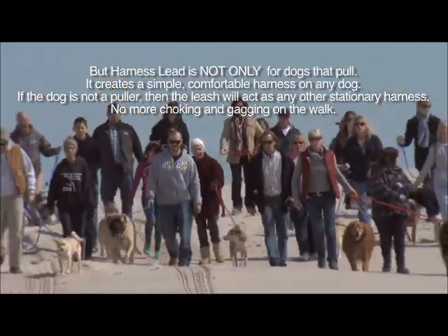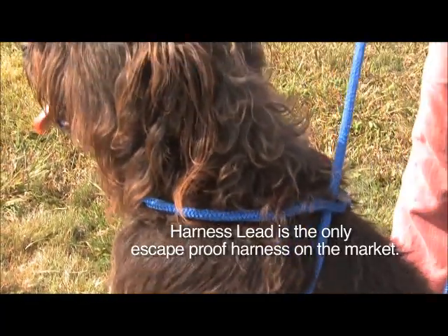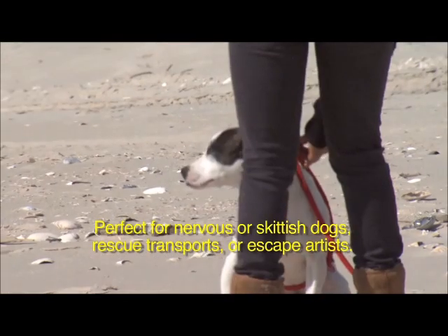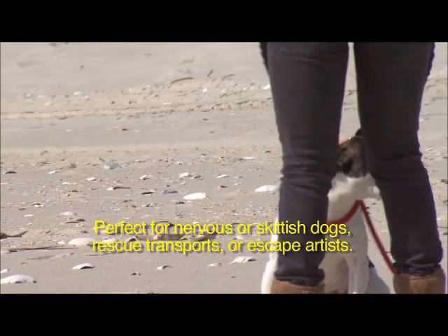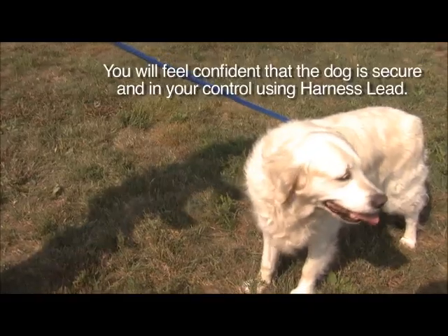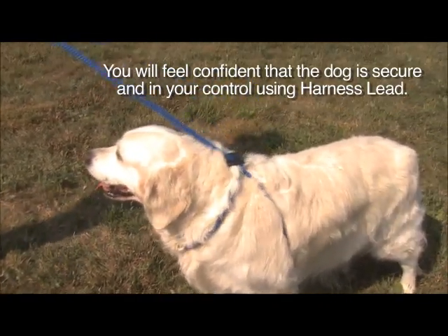No more choking and gagging on the walk. Harness Lead is the only escape-proof harness on the market. If the dog tries to back out of this harness, the leash will tighten around the body like a slip lead, preventing escape. Perfect for nervous or skittish dogs, rescue transports, or escape artists. You will feel confident that the dog is secure and in your control using Harness Lead.